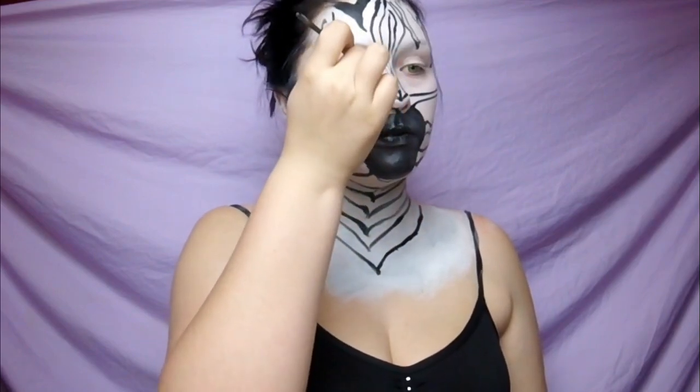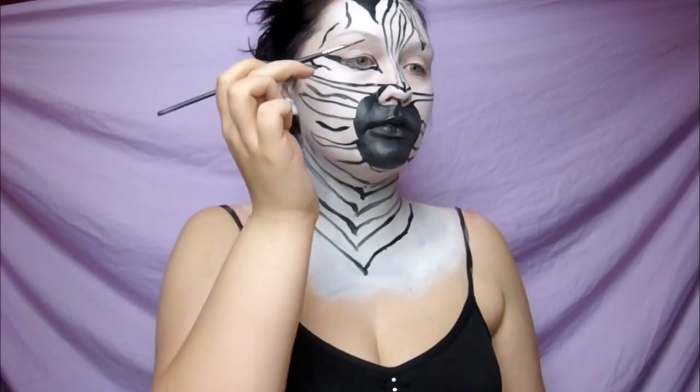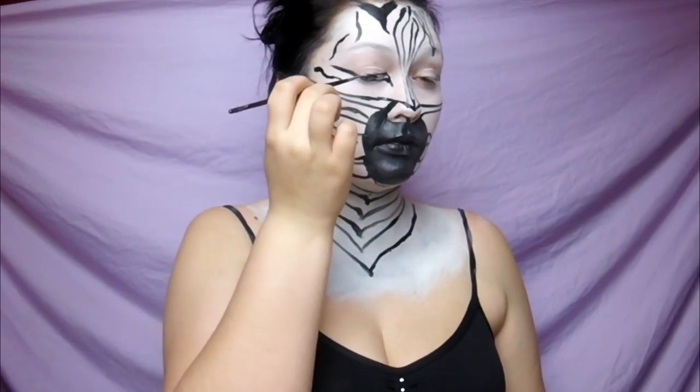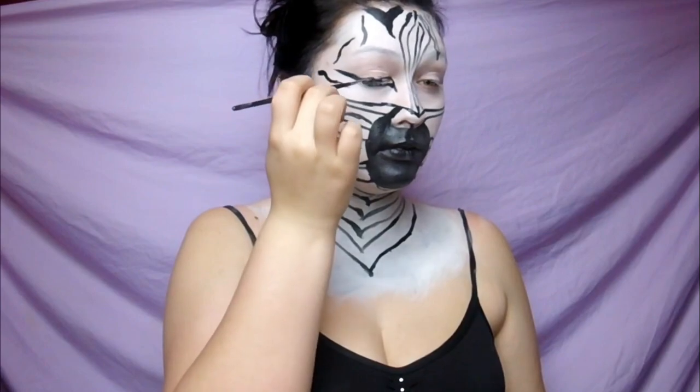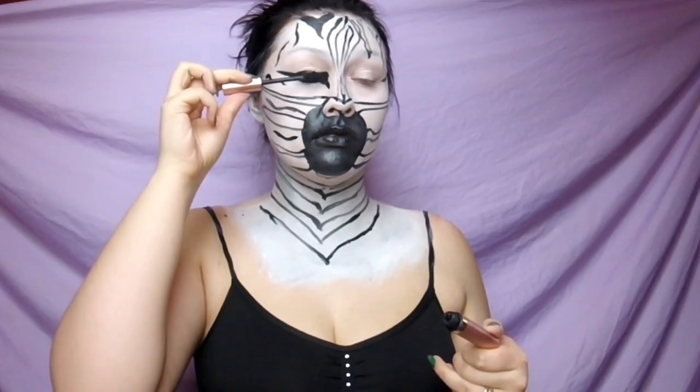Feel free to use eyeliner — I did use paint, but I just brought it down around the underneath of my eye and out and then over the top. You want to make sure you really elongate that tear duct downward because zebras have a very long, deep tear duct.